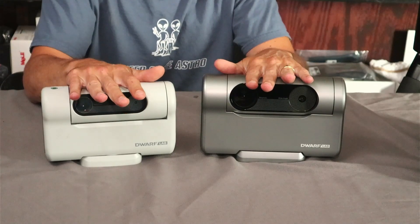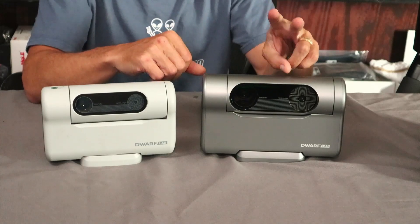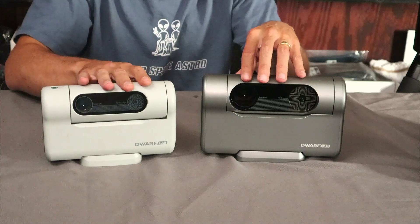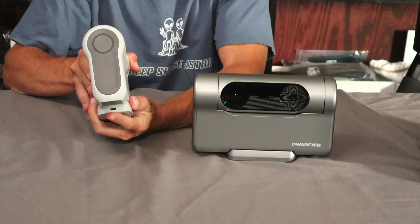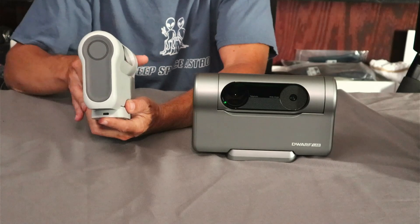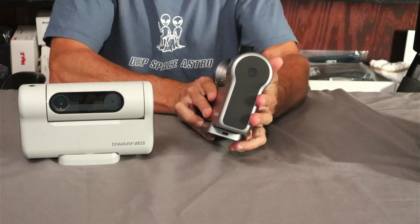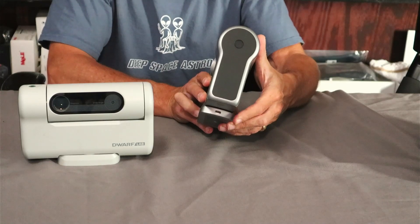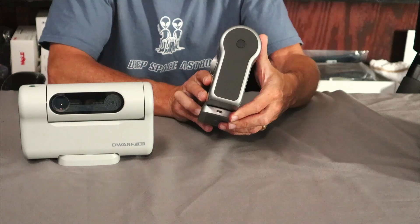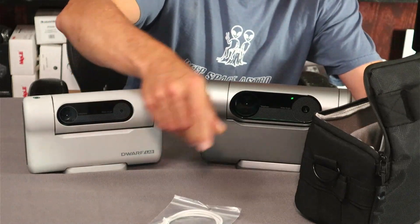For sensors, the original Dwarf had a Sony IMX415 Starvis; the Dwarf 3 has the Sony IMX678 Starvis 2 — a better chip and better sensor all around. They still have the USB-C port on the base, both for transferring files and for running an external power source. So if the internal battery doesn't last long enough or you forgot to charge it, you can use an external power source to keep it going as long as needed.